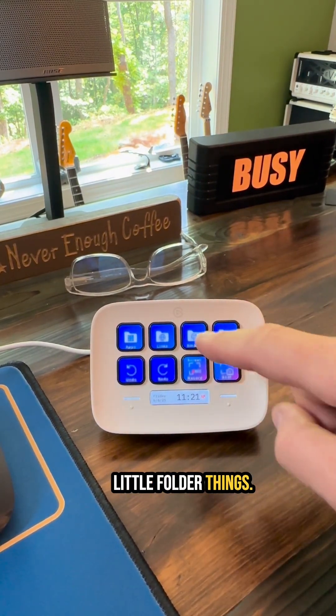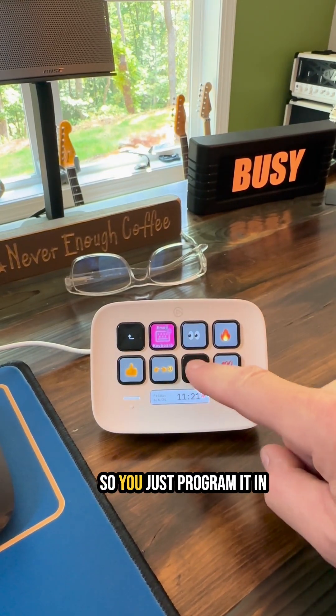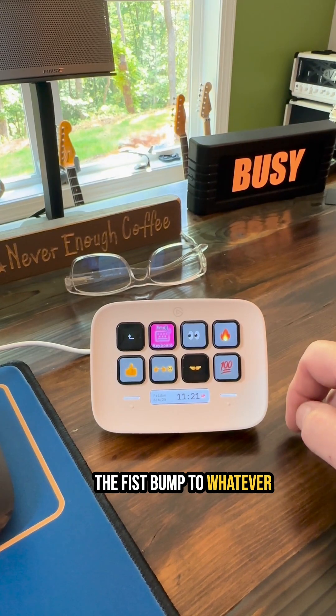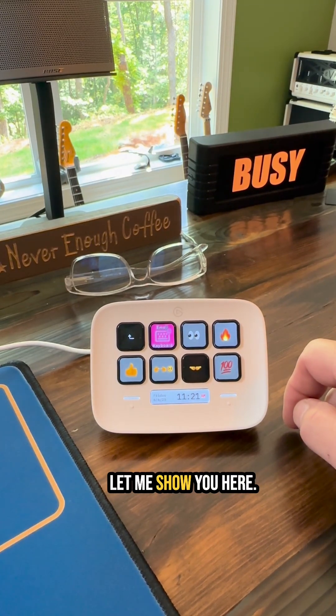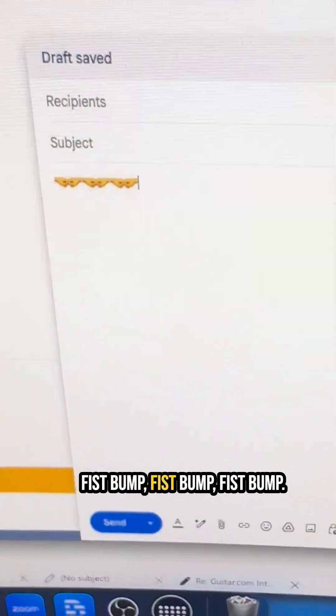It's got these cool little folder things. One of the emojis I like to use is the fist bump — you just program it in there and boom, it'll add the fist bump to whatever it is you're working on. You can hit it and it inserts the fist bump emoji.